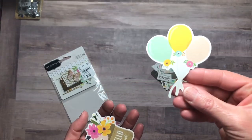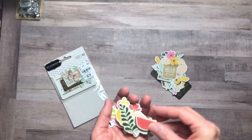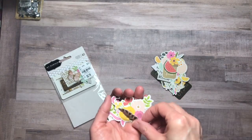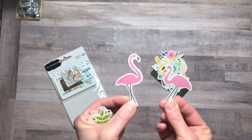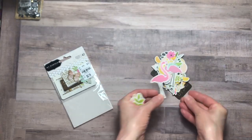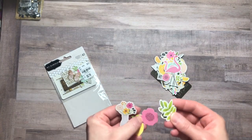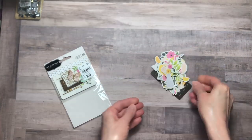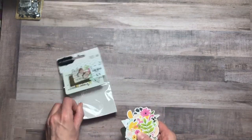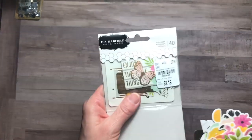Love these balloons. Hello, friend. Here's some watermelon, some leaves, more floral, these cute little flamingos — love the flamingos. More floral. This little lemon and more floral here. So adorable. I won't go through the smaller ones, but just to give you an idea, this is worth it. You get 40 pieces in the pack.